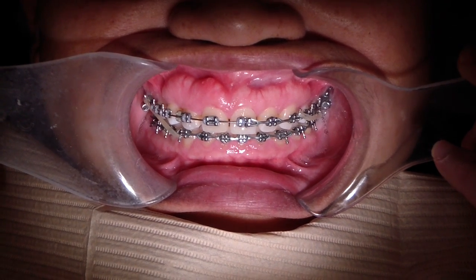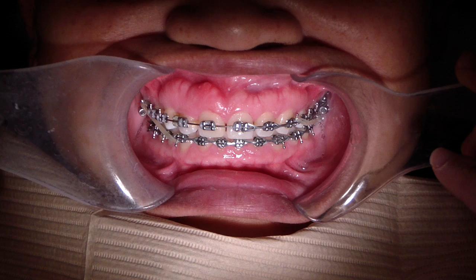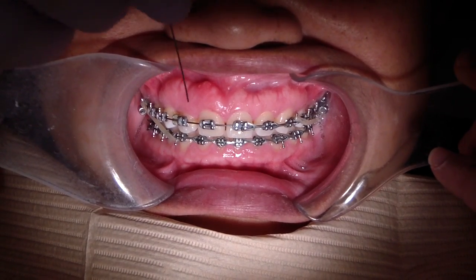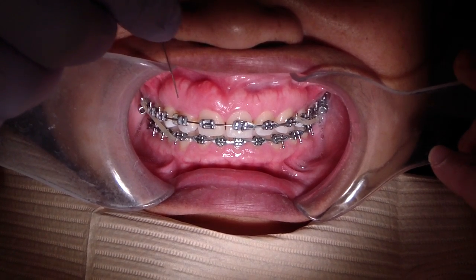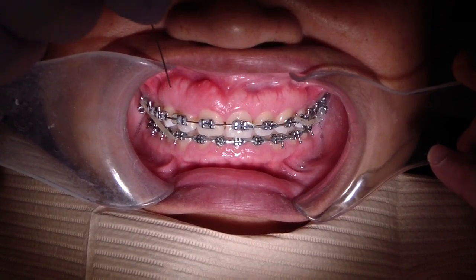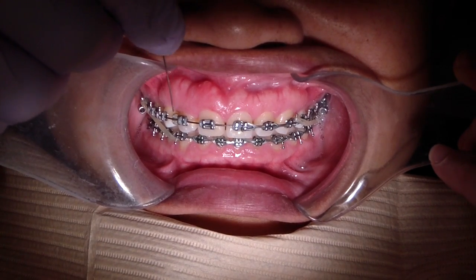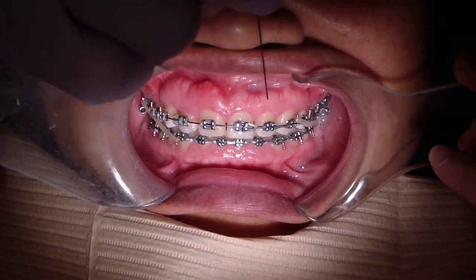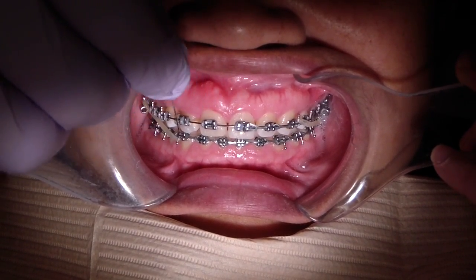We're continuing orthodontic treatment with patient MR. We're performing a midline shift — trying to move her maxillary midline to the left and her mandibular midline to the right. She had a buccally located ectopic canine which was extracted a number of years ago, so we're working with a lateral premolar as the terminal tooth as we execute this midline correction.